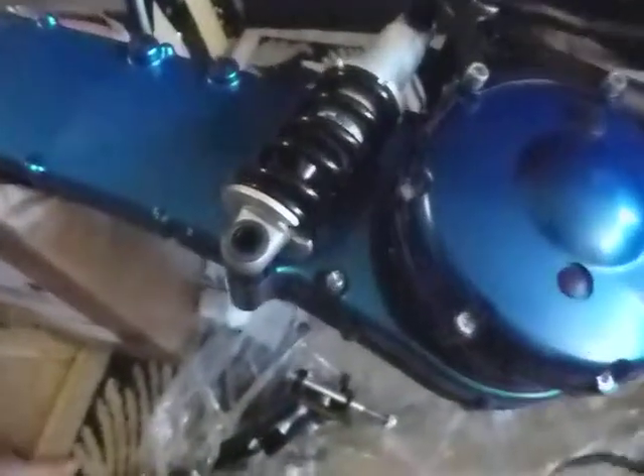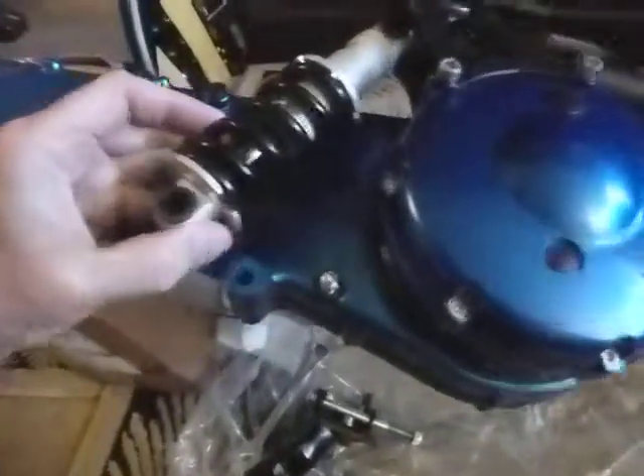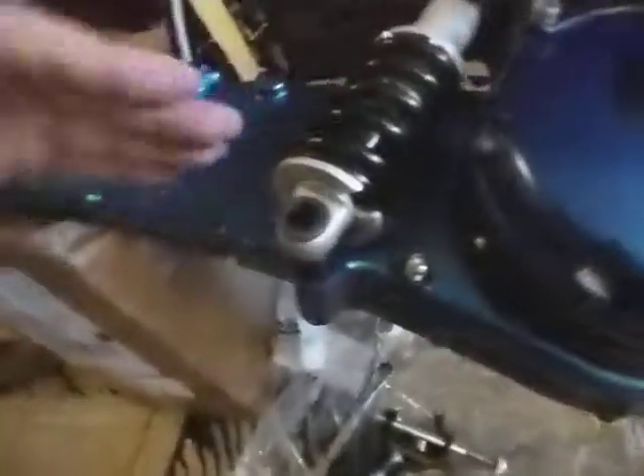This next part requires a close-up video. I'm going to attach the kickstand to the frame. What I want you to see here is that I've rotated the shock absorber until it lines up with this hole in the rear swing arm.